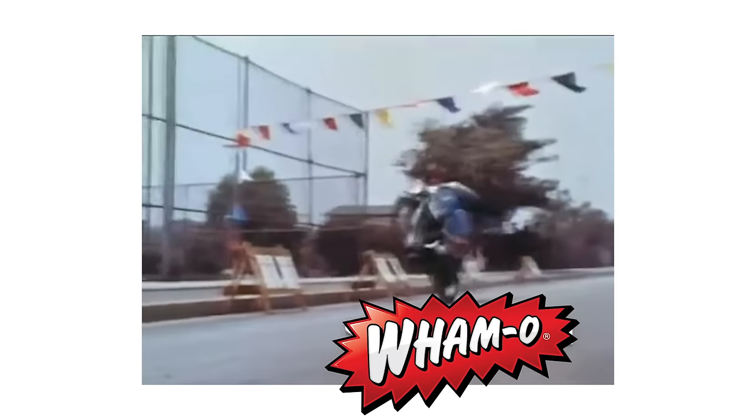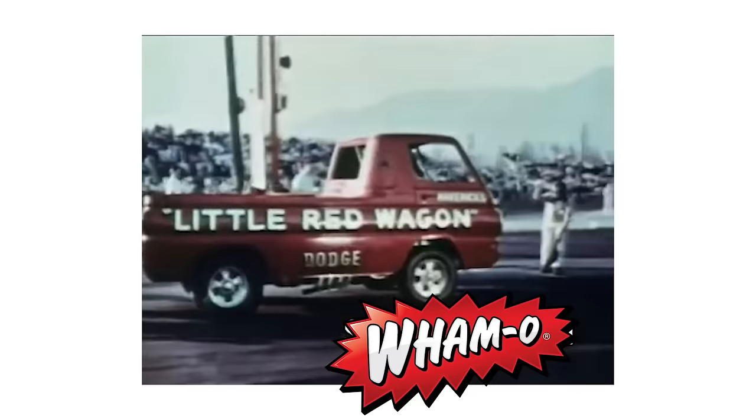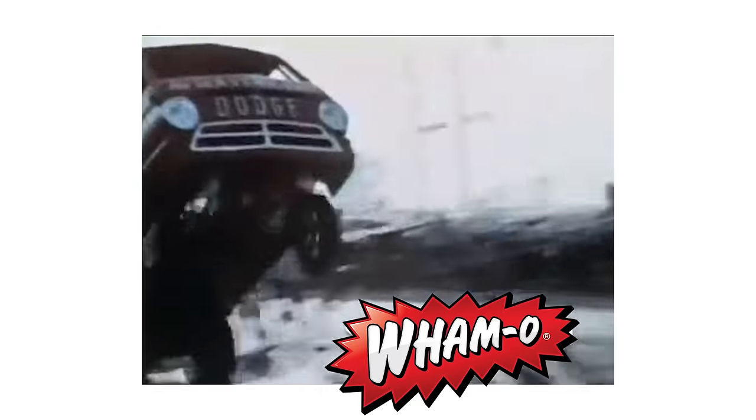Motorcycles do it! Cars do it! Even trucks do it! Now you can do it — a real wheelie!